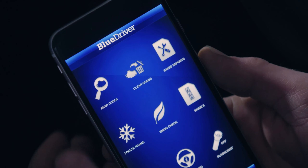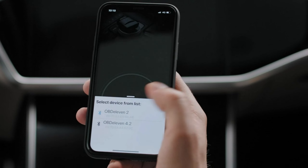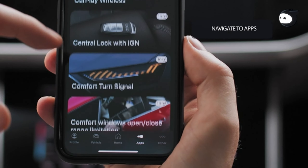Now let's move on to the smartphone connection. To pair your BlueDriver scanner with your smartphone, start by downloading the BlueDriver app from the App Store or Google Play Store. Once installed, open the app and follow the on-screen instructions to create an account, or sign in if you already have one. Next, turn on Bluetooth on your smartphone and make sure it's discoverable.